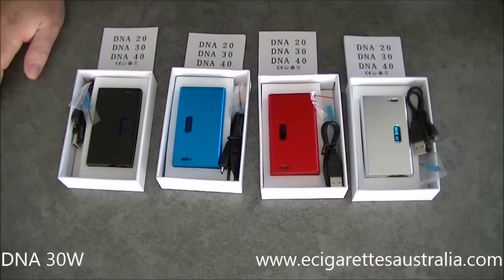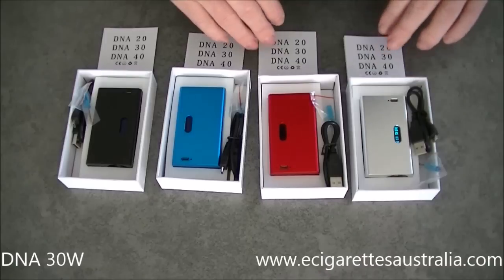Available in four colours as you can see: black, blue, red, and silver. We'll go over what's in the kit.